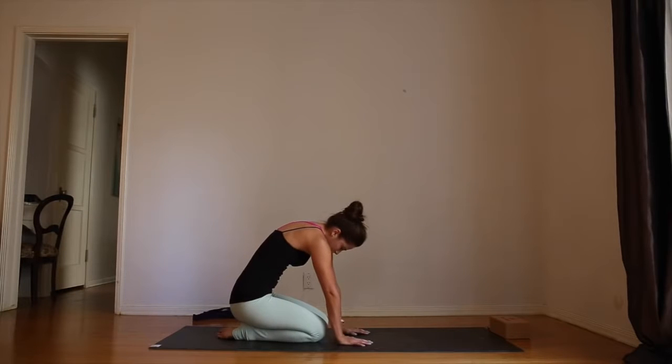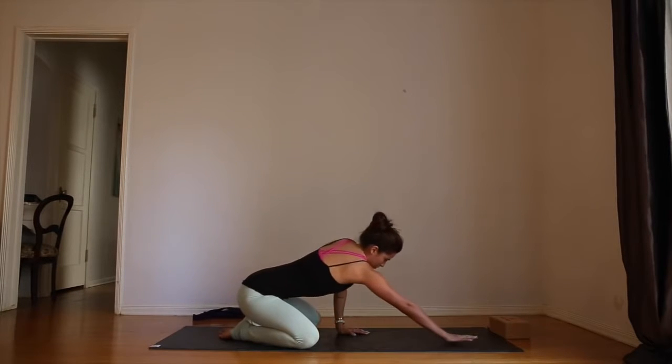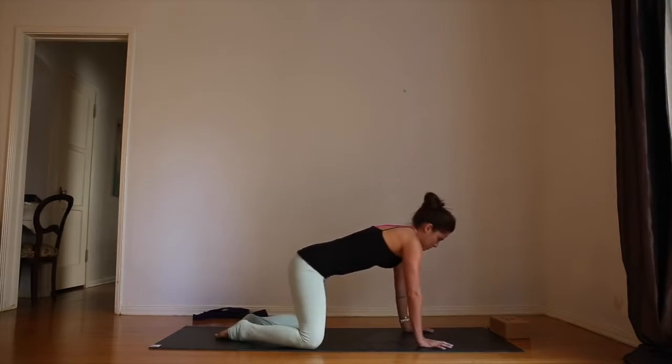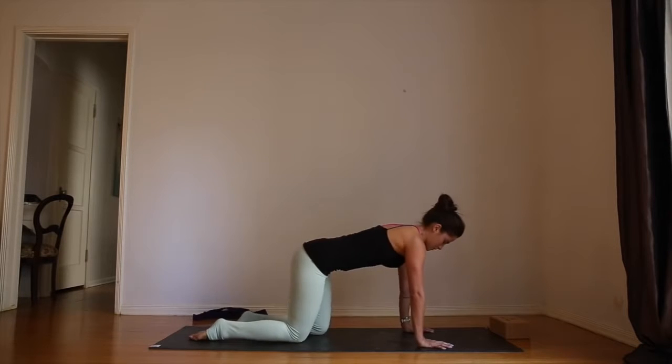On your next inhale, set the body up, spread the knees, and reach the arms forward for wide-leg child's pose. It's a little bit more intense for the shoulders, so stay really mindful here. Try to make the armpits really long, take one full deep breath in, and as you exhale, come forward onto all fours.